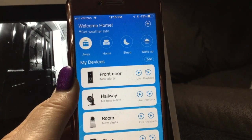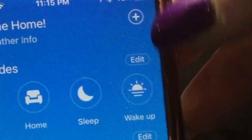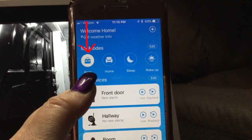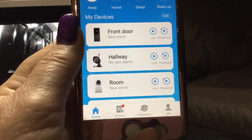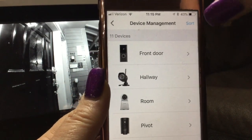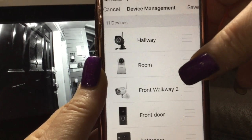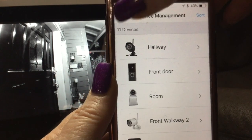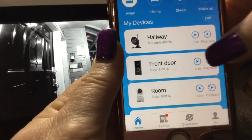Back in the app, all my cameras are listed across the top. There's an edit button that lets you edit your modes — away mode, home mode, sleep mode, and wake up — and you can create your own. In the 'My Devices' section there's also an edit button where I can sort the order of cameras. If I want to move 'room' down and put 'hallway' or 'front door' on top, I hit save and they reorder accordingly.